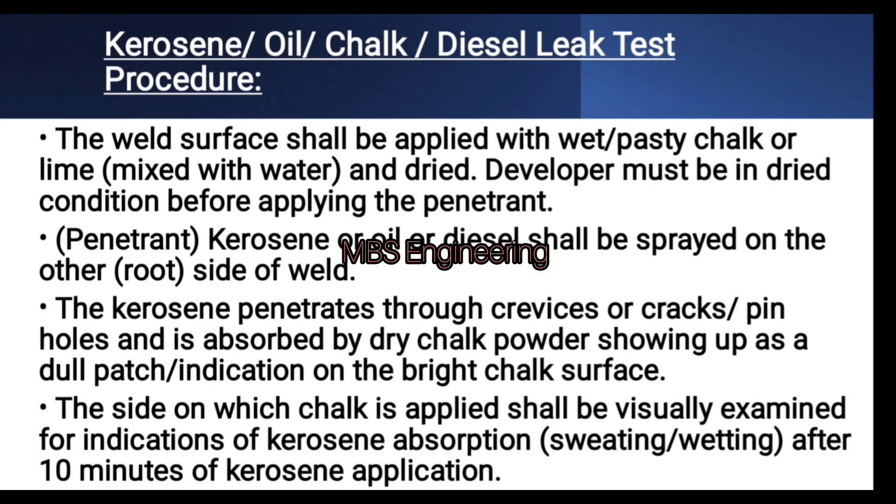Test procedure — Step 1: the weld surface shall be applied with a wet paste of chalk or lime mixed with water, and the developer must be in dried condition before applying the penetrant. Step 2: kerosene, oil, or diesel shall be sprayed on the other root side of the weld. Step 3: the side on which chalk is applied shall be visually examined for indications of kerosene absorption, sweating, or wetting after 10 minutes of kerosene application.